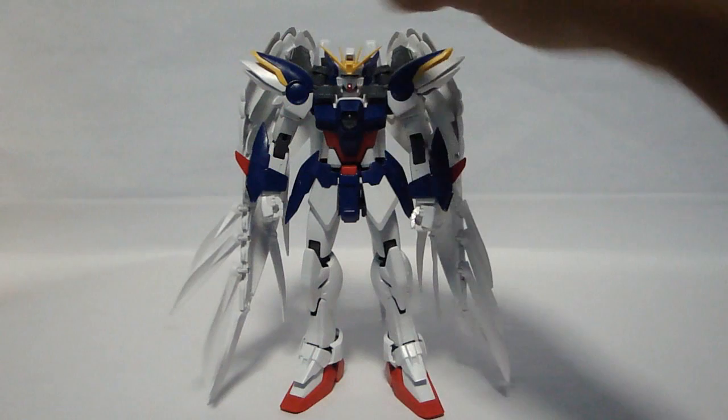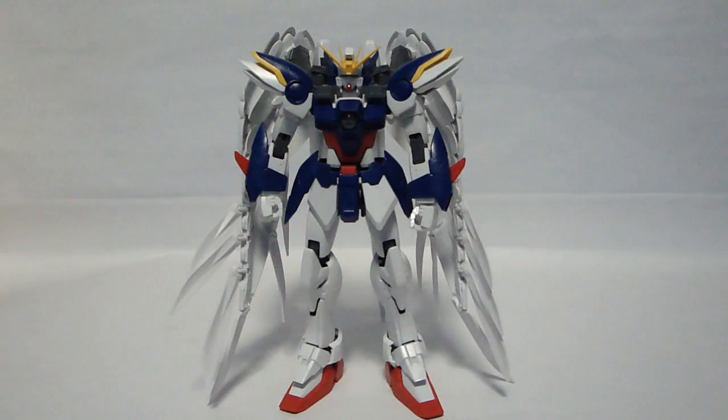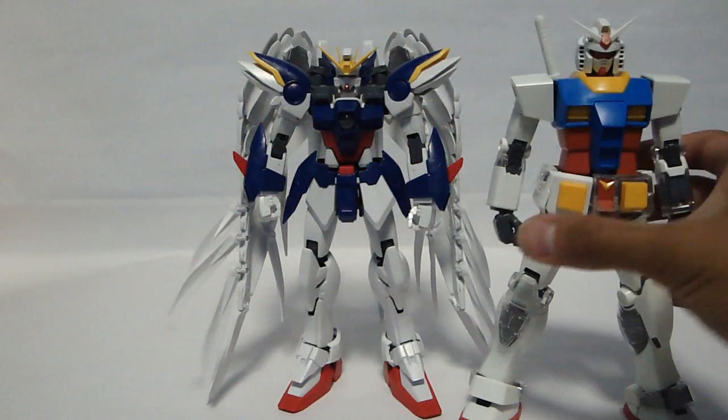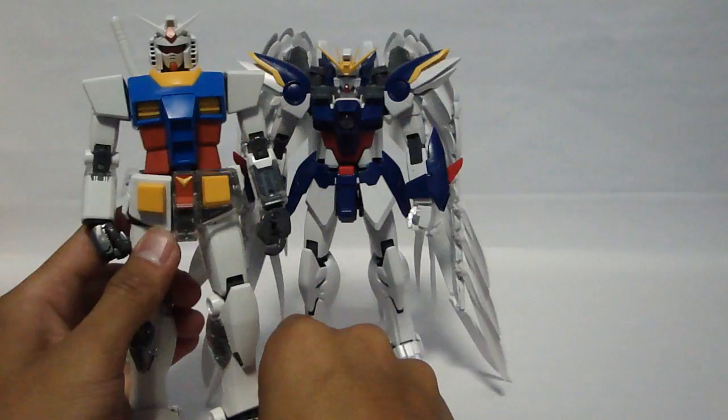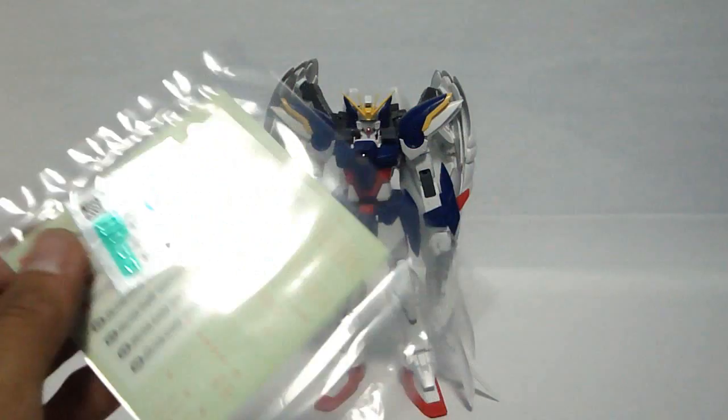That being said, this Gundam is a little bit shorter than the normal Gundam. It is 16 meters, as are all the Wing Gundam Gundams. Here is a size comparison with the Master Grade RX-78. Its legs are spread out so you can't fully compare, but it comes just above the shoulder. Also, this kit comes with stickers for the eyes and all the clear parts, and decals.